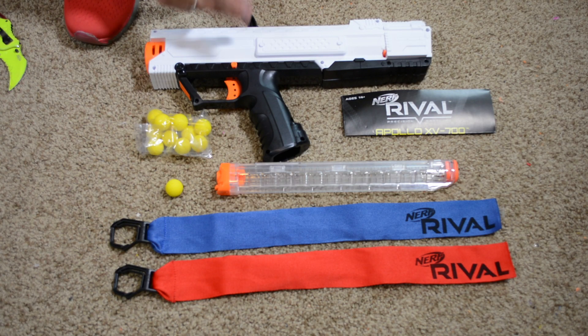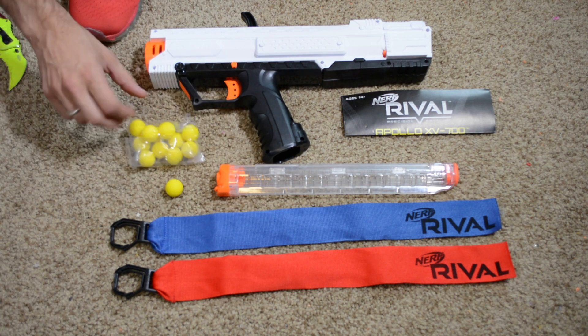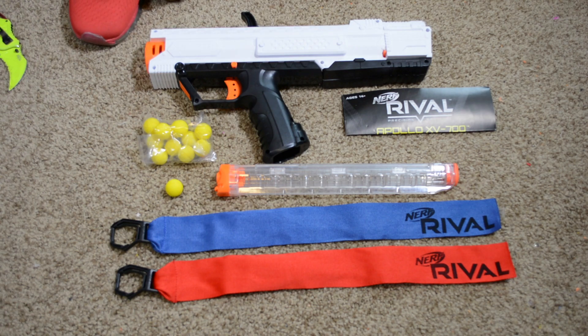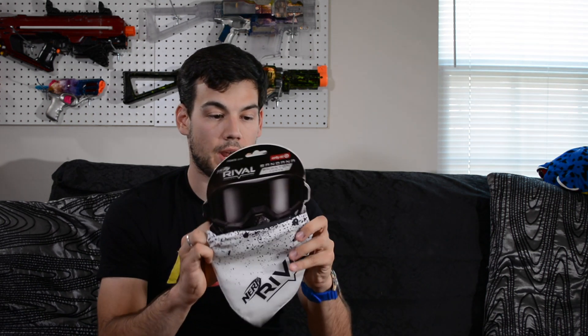In the box you get your Apollo, your 12-round magazine, 12 high-impact rounds, two flags — one blue, one red — and your directions. When I was at the store picking this up, I grabbed the fourth version of the bandana. I did a review on the other three but they didn't have the white version — I didn't know it existed, but it does and it's awesome. There is one black Phantom Core and one white Phantom Core bandana, so let's get this out of the package and put it on.